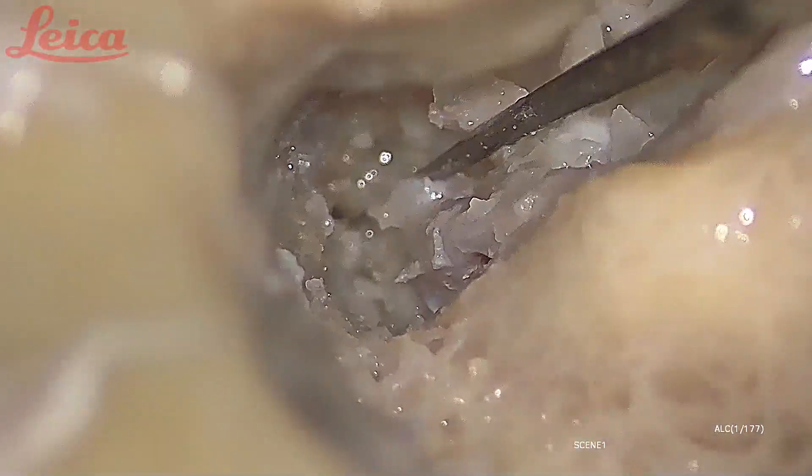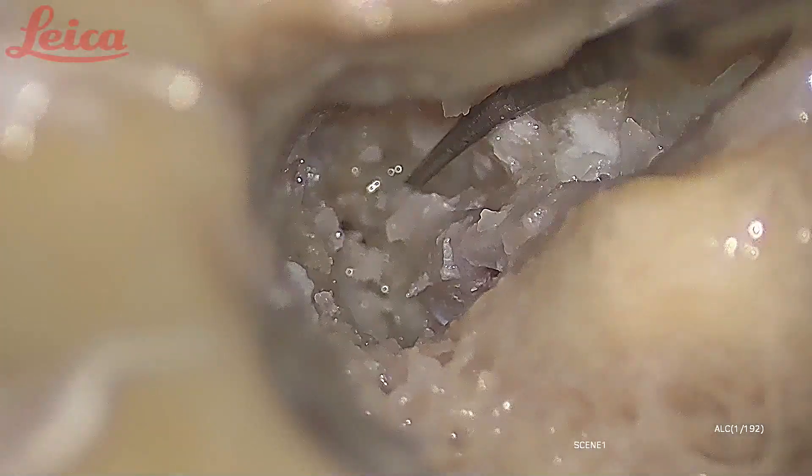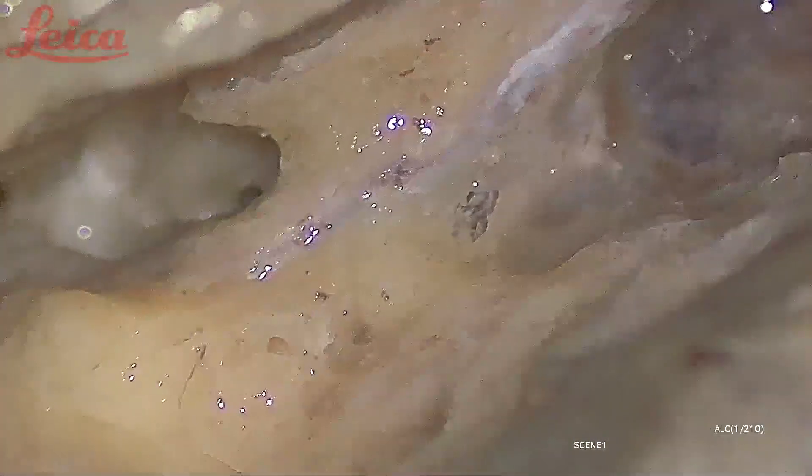This is the GSPN — my instrument is hooked below the GSPN. Starting from the labyrinthine segment, first genu, and geniculate ganglion — this is the GSPN, the horizontal segment, and the second genu. The second genu is usually close to the pyramidal process level, and then the vertical segment. I still have to expose a little bit more of the nerve because for good results in facial nerve surgery, at least 180 degrees of the nerve has to be decompressed.